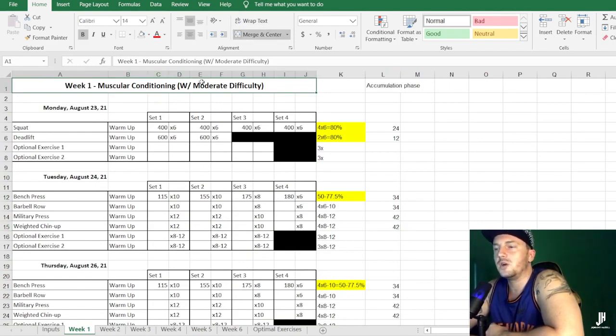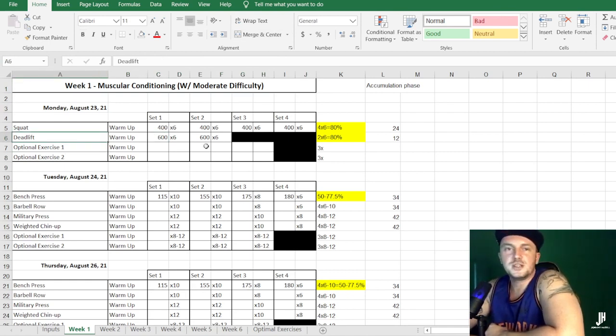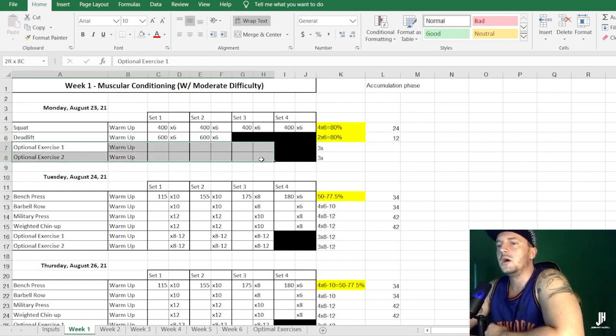Week one kicks off with muscular endurance and conditioning training — some hypertrophy too. Johnny considers this moderate difficulty, the easiest week overall, though nothing in this program is truly easy. Starting Monday, you're doing four sets of six at 80% on the squat, then two sets of six at 80% for the deadlift. You also have two optional exercises for the lower body day, doing three sets. Anything blanked out in black means you do not perform a set for that exercise.